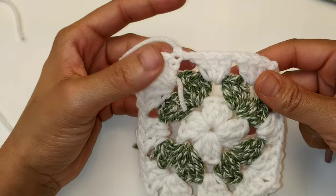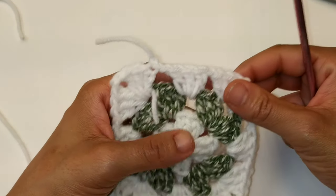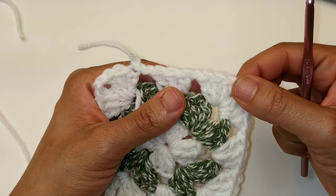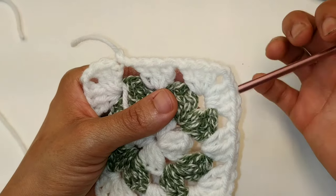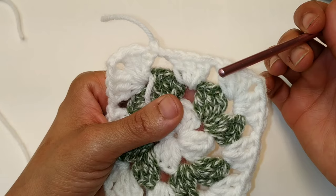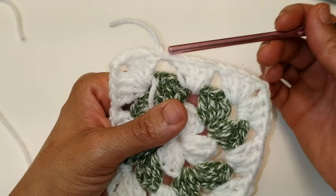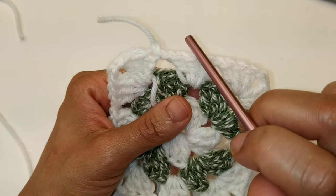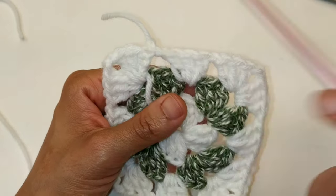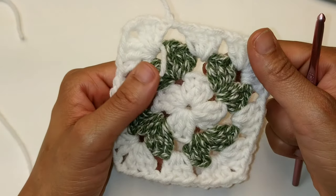Okay, we made it back around, and I just slip stitch to join. We're going to repeat that same sequence for another three more rows. So for each one of your chain two spaces, that's your corner — you're going to do another corner stitch, which is a cluster, chain two, cluster. And for your chain one spaces on the side, you're just going to put one cluster into each one of your chain one spaces. So it'll be a cluster, chain one, followed by another cluster, chain one. Then work into your corner all the way around. I'll meet you at the completion of those three rows.